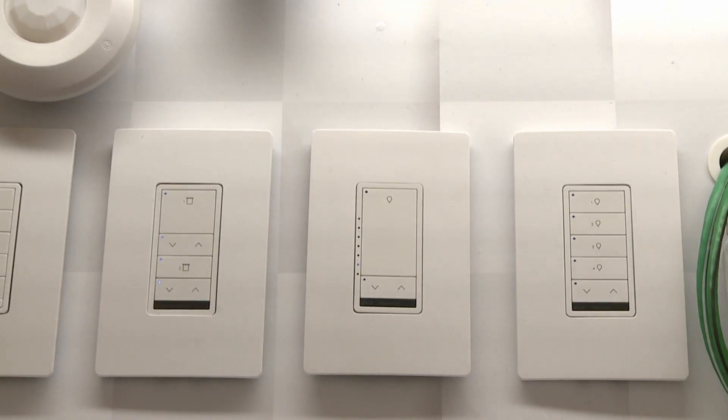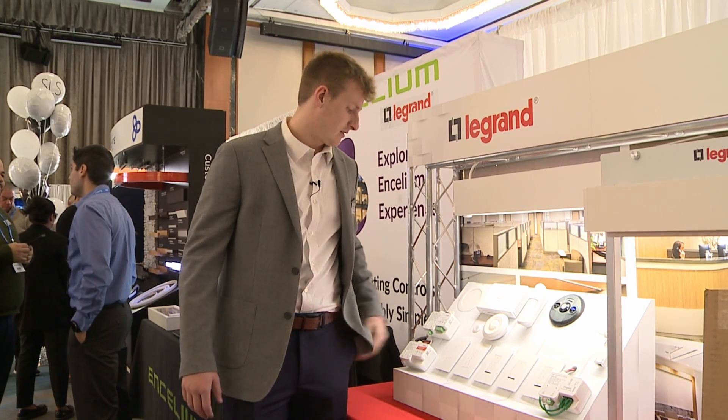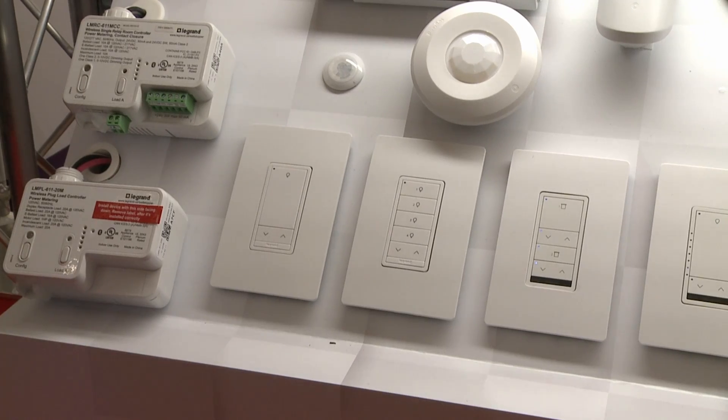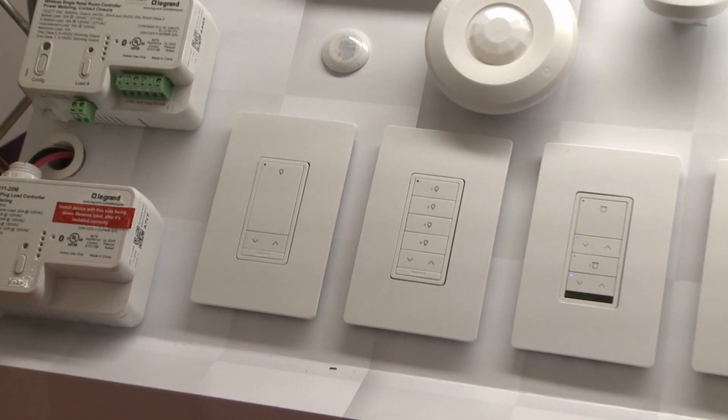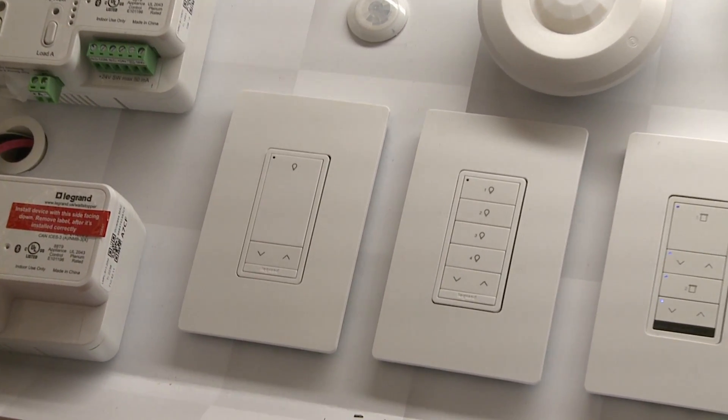It works on the IPv6 network, with 60 feet of range attached to room controllers and 30 feet of Bluetooth range per device — the same push-and-pair compatibility as every other touchpad we have.